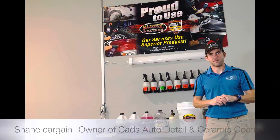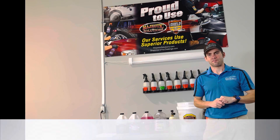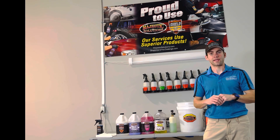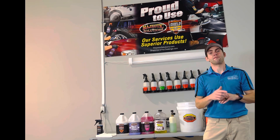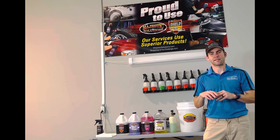A lot of you have been waiting for this video — you've wanted to know what to get after your ceramic coat or graphene coating at the shop. This video is made for you. Behind me are the products we recommend to you after you get that coating done here.